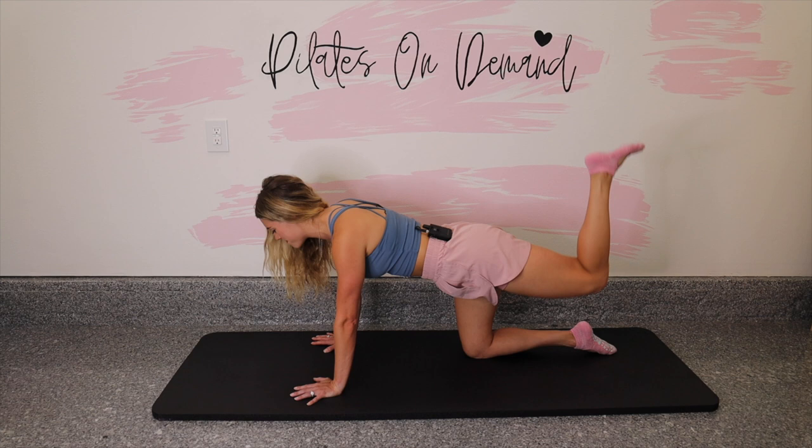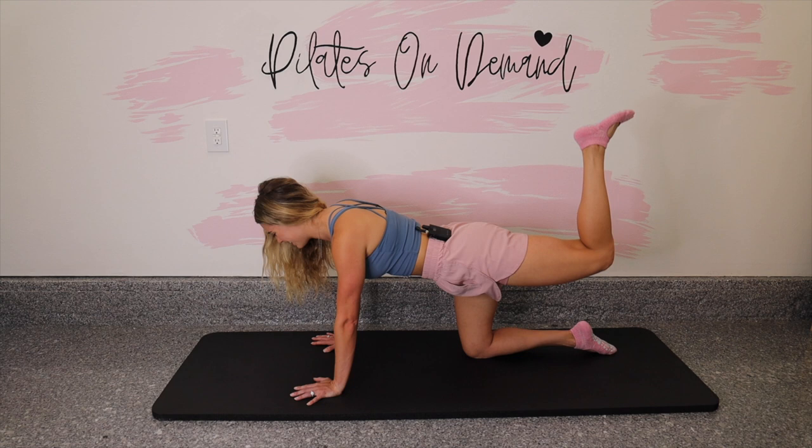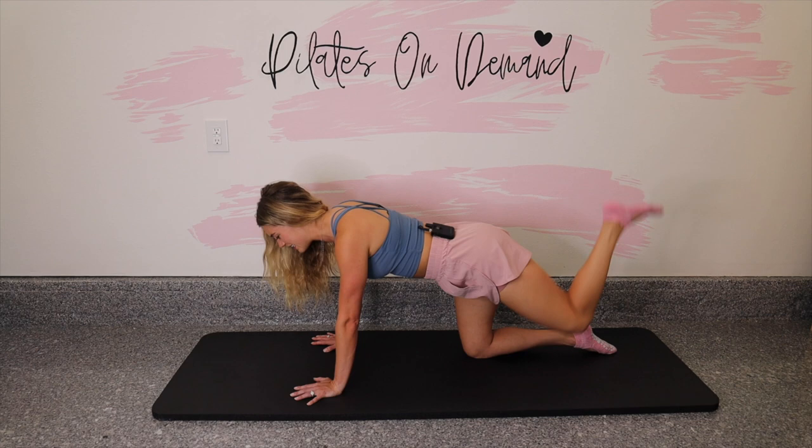You guys are doing great. Let's do three more — last three. Starting to feel it. And two. Last one. Bring the knee down.